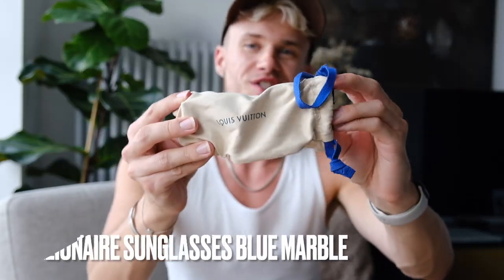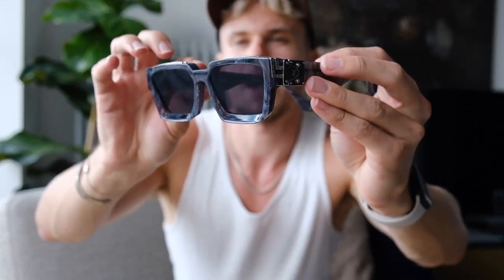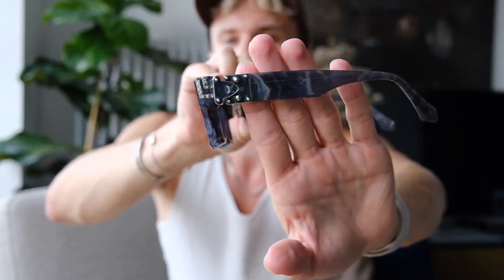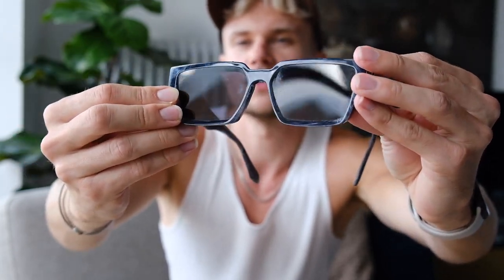My favourite sunglasses of all time are the 1.1 Millionaires. When it was my 21st birthday in Paris, I bought these. They were the first ones I saw with silver hardware rather than gold, and they have this blue marbled finish. I just love how the light reflects off the flat lens. I've been wearing them a lot recently — I went through a phase of Balenciaga alien-esque sunglasses but I've come back to these and I just love them.